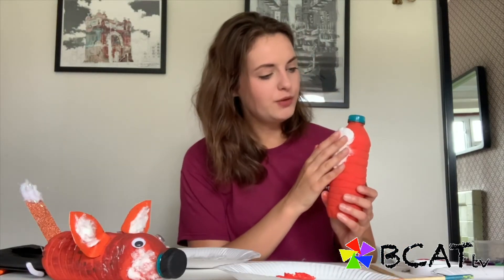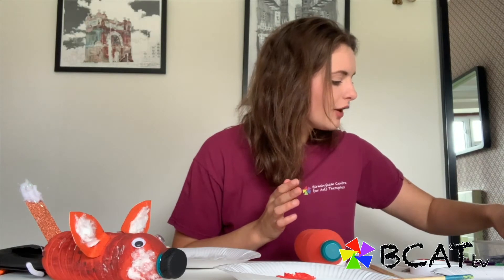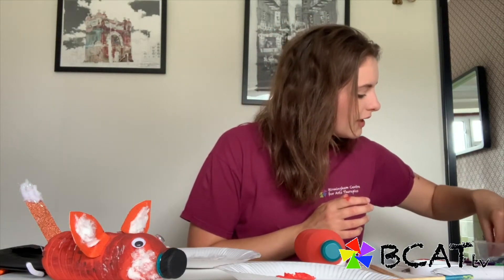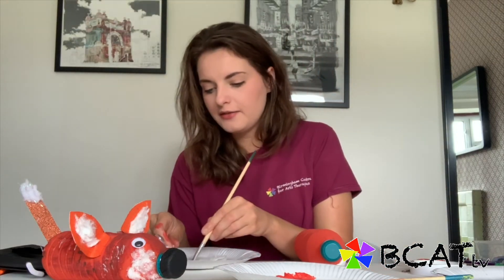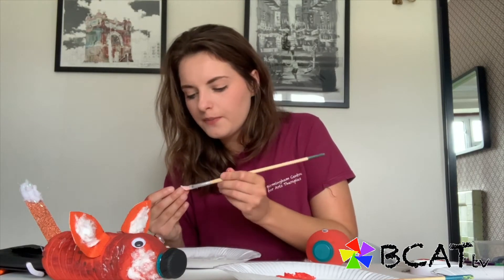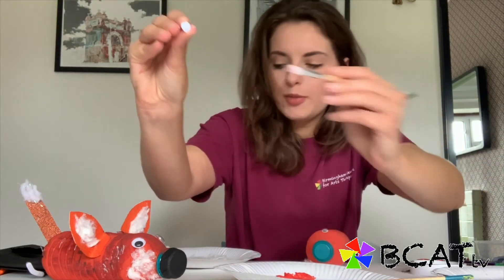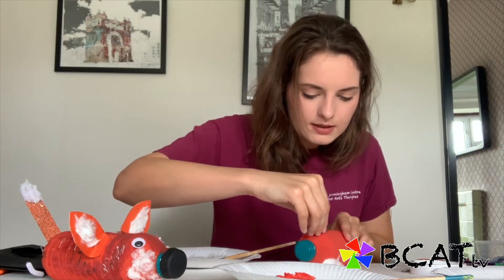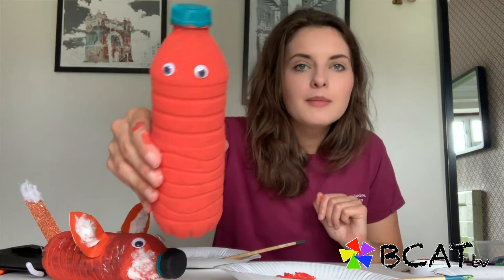The next thing we're going to do is put on the googly eyes. I'm just going to choose some medium-sized eyes for a little fox. PVA glue or glue stick is perfect for this, but just be careful when you stick them down — they might still move around a little bit because they're not entirely dry, so you might need to reposition them. We do exactly the same for the other one: just glue a little bit onto the bottom and stick it on. I've gone for two medium-sized eyes.